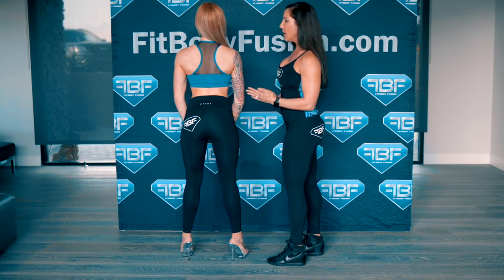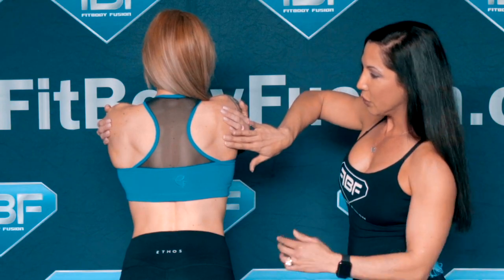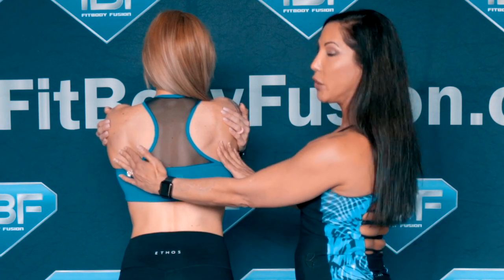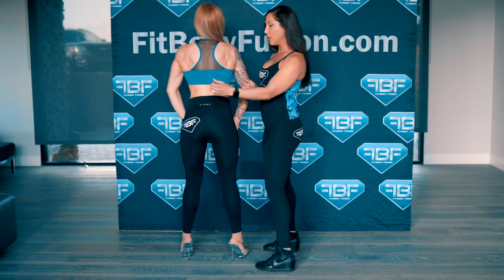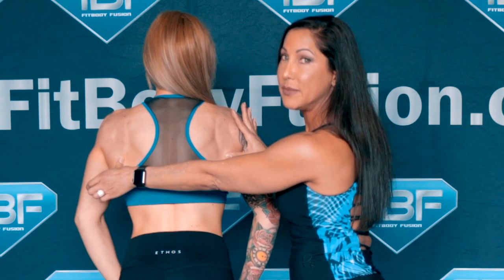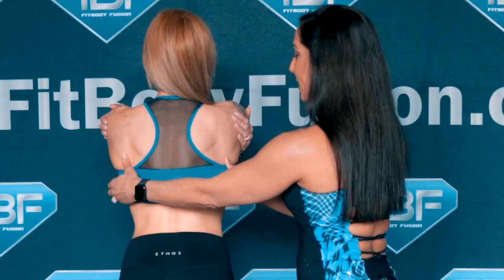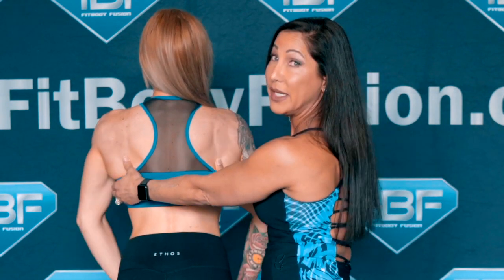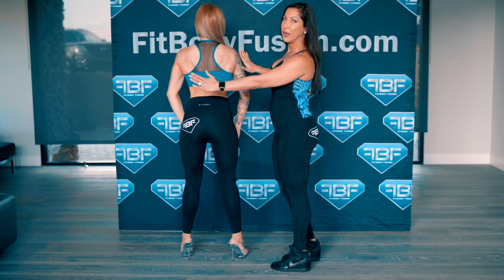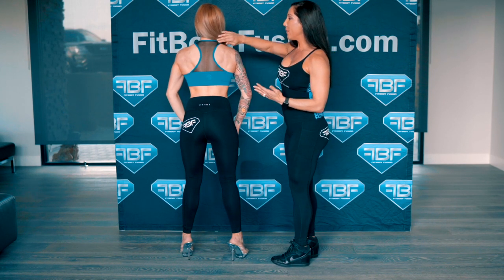Another way to learn how to do this is to hug yourself — give yourself a nice big hug. When Angela does that, her shoulder blades are already rolled up for her. At this point she can keep those shoulder blades up. It does help if you have someone put their thumbs in so you can feel where the shoulder blades are and don't get tempted to roll them back. Hug yourself, keep those shoulder blades there, and let those arms just hang down and relax, keeping everything open.